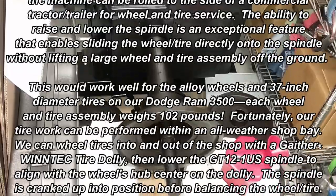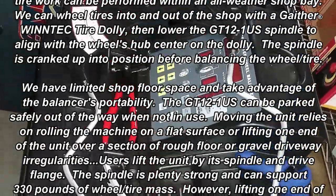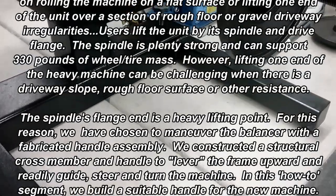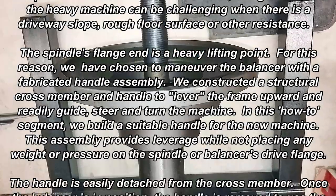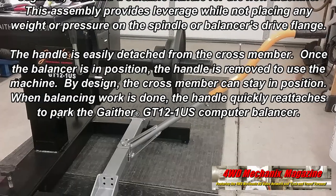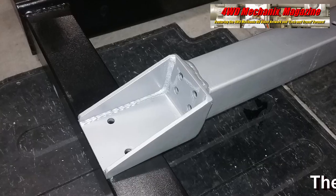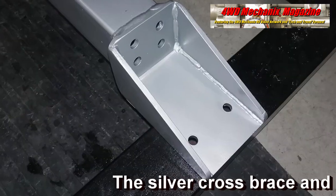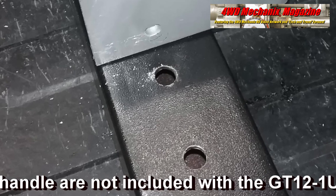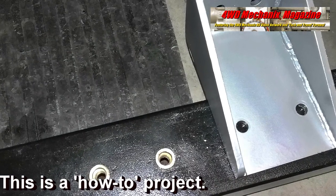Like many service facilities, our shop has limited square footage that must be utilized properly. In order to do so, we needed to make the GT 12 OneUS a maneuverable machine. The rugged frame has two easily gliding wheels at the back and small metal wheels at the front. For turning tightly or negotiating irregular surfaces, users find it necessary to lift up on the spindle and flange. We elected to build a handle using two and a half inch square 120-wall rectangular tubing and brackets. Holes were drilled in the frame, which was not easy with high-strength steel.